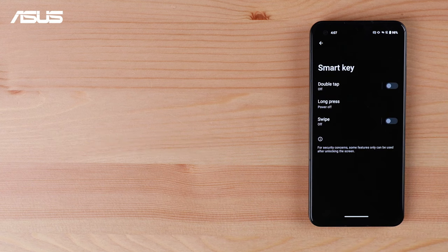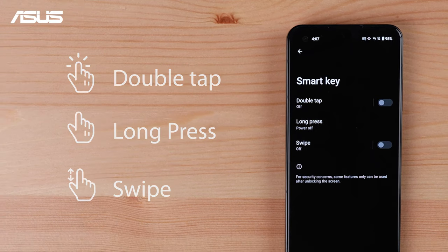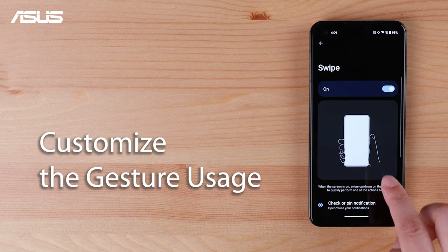The SmartKey features three types of gestures: double tap, long press, and swipe. You can easily enable or disable these gestures using the toggle switch, or customize them to meet your individual usage preferences.